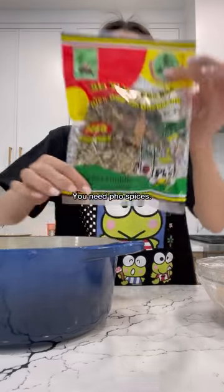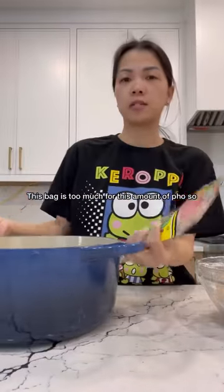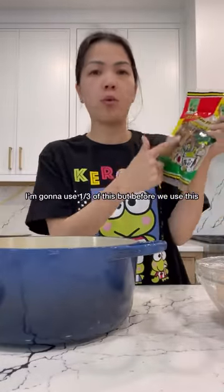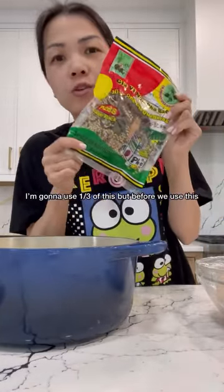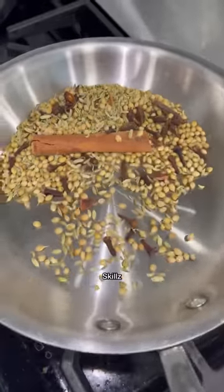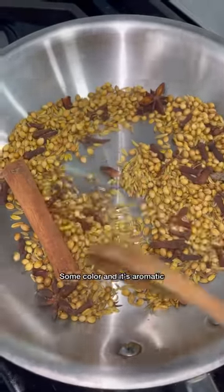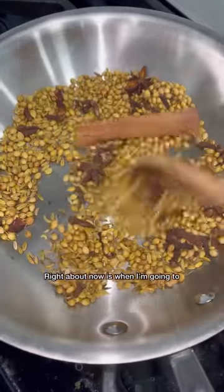You need pho spices — this is the one I like to use. This bag is too big for this amount of pho, so I'm going to use about one third of it. But before we use the spices, we have to toast them on a dry skillet. You want to toast until you start to see some color and it's aromatic.